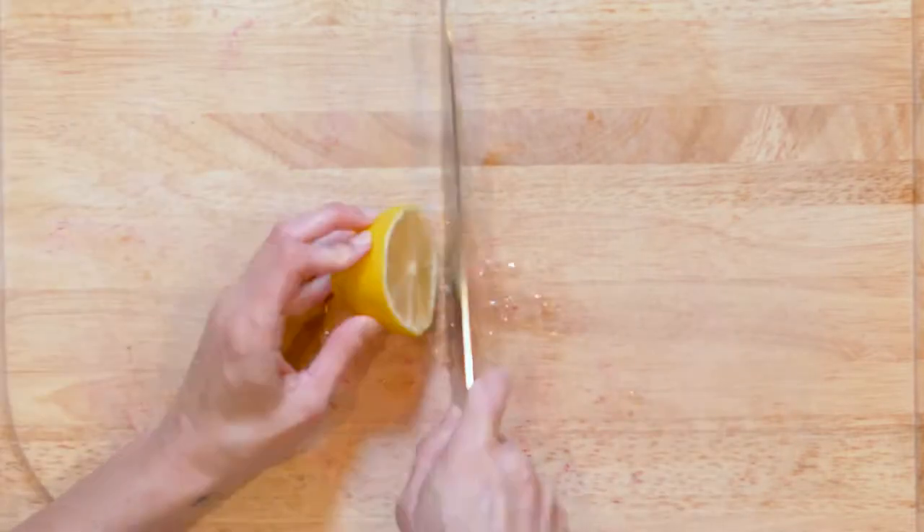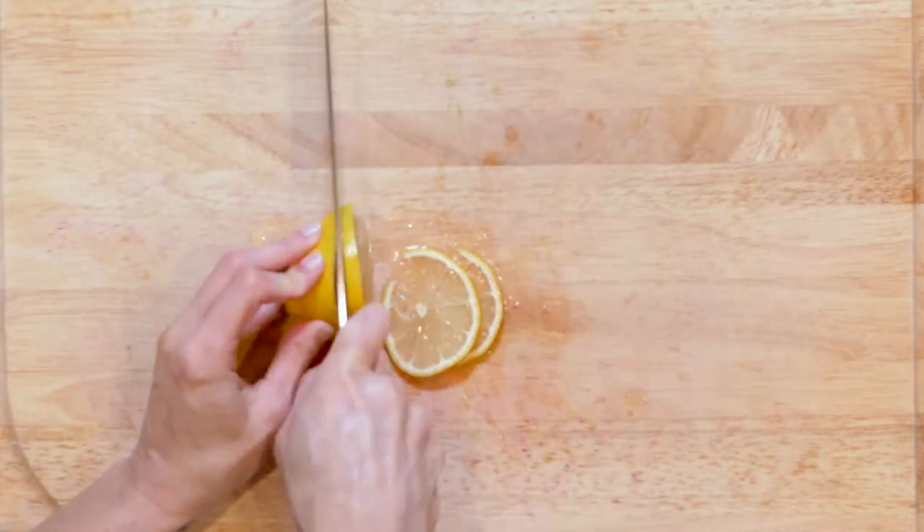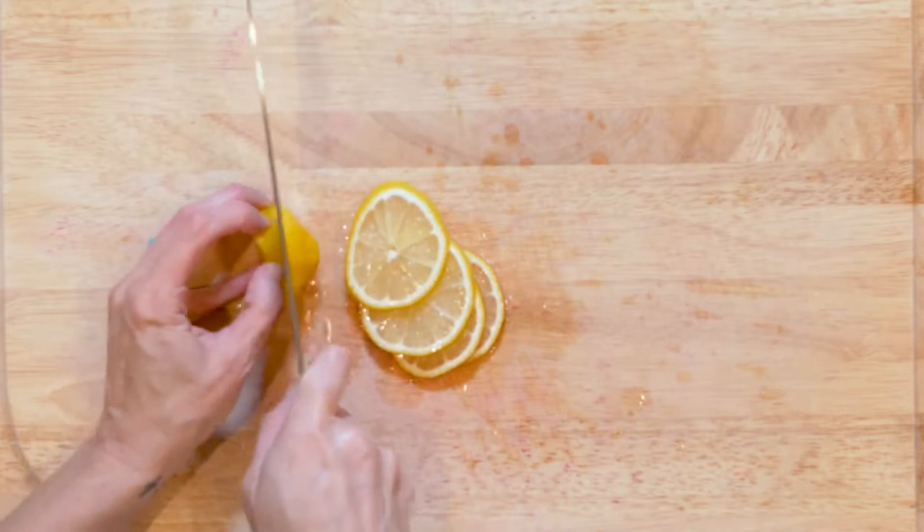Cut one lemon in half width-wise, then cut four medium thin slices from one half, preserving the other half for later.